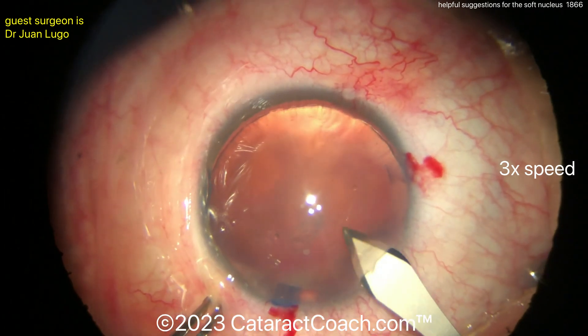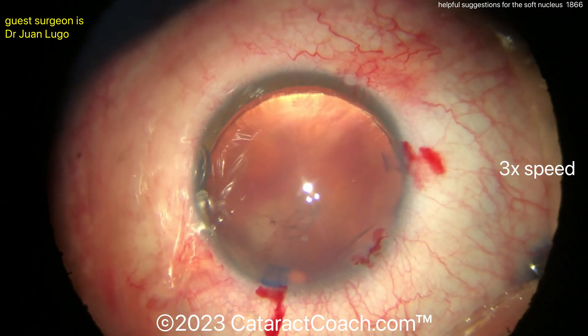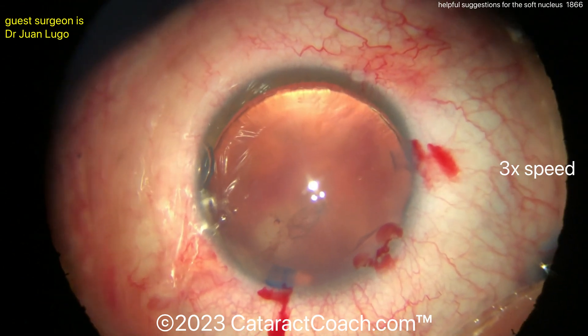Let's see the main incision — here comes the main incision. Looks pretty good. Nice limbal vessels. And time for the rhexis.